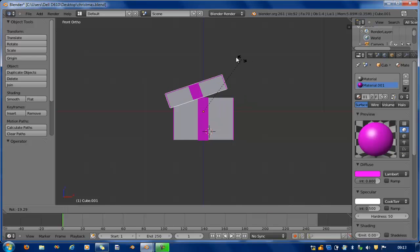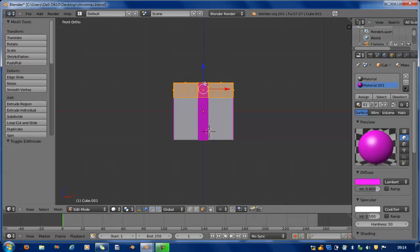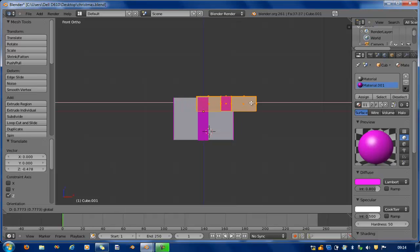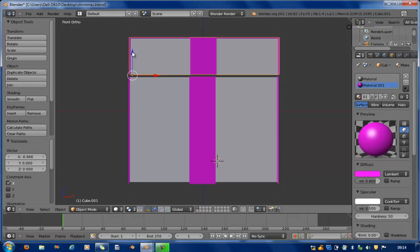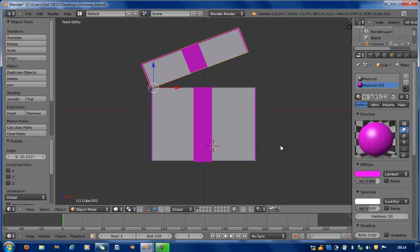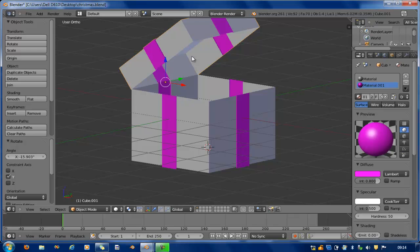Let's try and rotate it. Notice that when I rotate it, it rotates along the wrong axis. I don't want it that way — I want it to rotate along its hinges. So I go to top mode, drag this down to the edge, bring it here, and take it back up. I press R along the axis to raise it up.